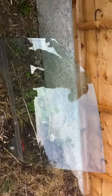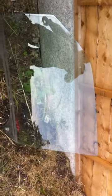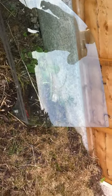One Mazda Bongo glass, advertised on eBay, £57. Cost me £35 including the door and electrics.